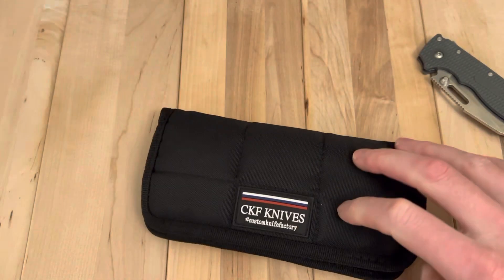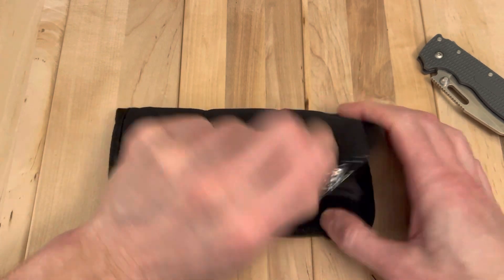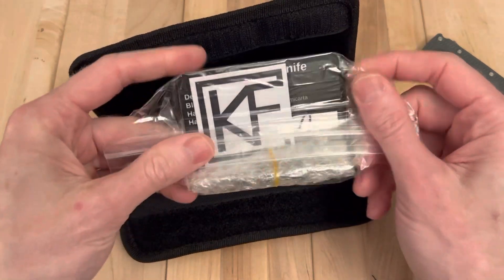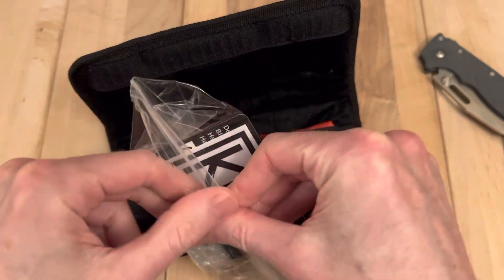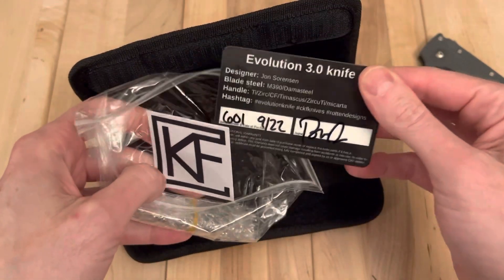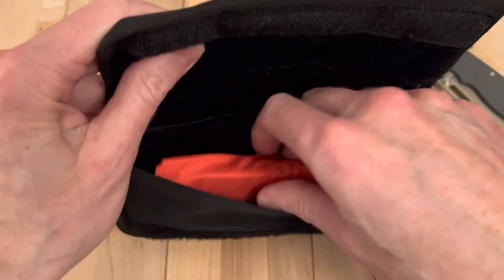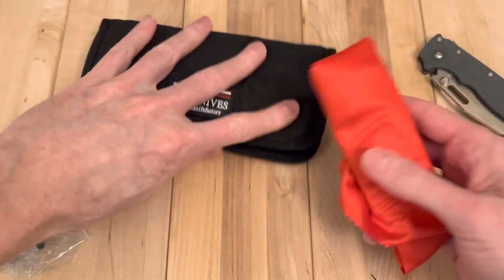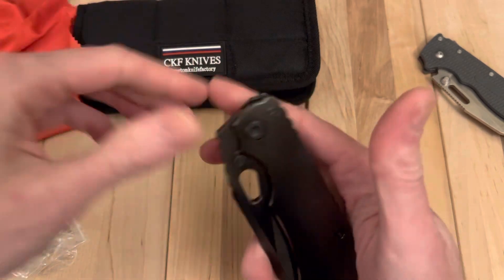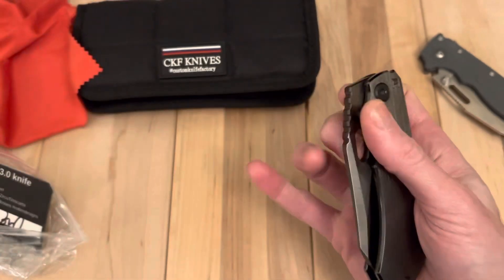This is an opportunistic buy, I'll be honest with you. I have one of these, but they are awesome. I had two of them and I traded one away. This is another Evo — this is number 601. And it is a DLC, which are quite the stunning knives.